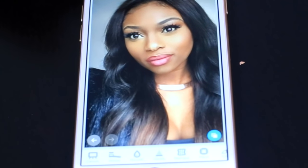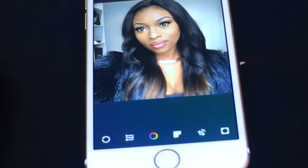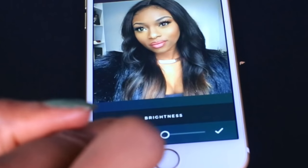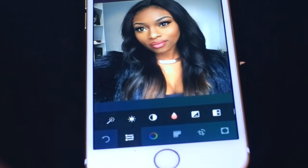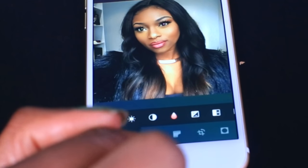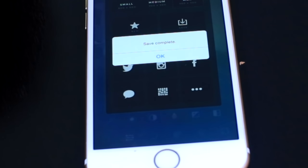I then open the image in Afterlight. For me this image is far too bright and needs to be made a bit darker with more color added. I drop down the brightness to make it a little bit more rich and truer to my skin tone, then I increase the contrast to make things pop. You can see this is what it looked like before and after. When I'm done with that, I save it to my camera roll.